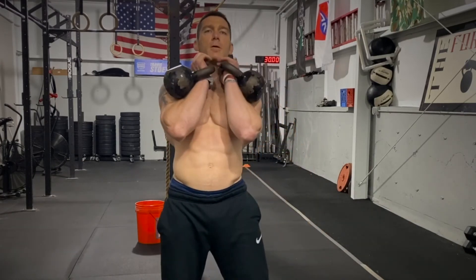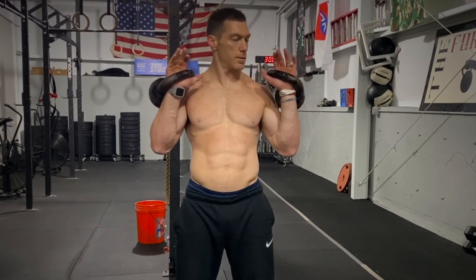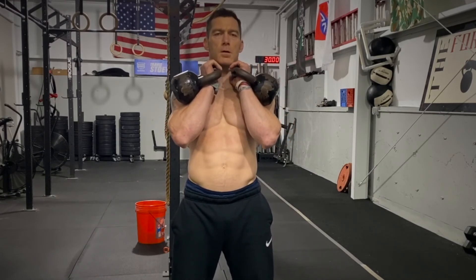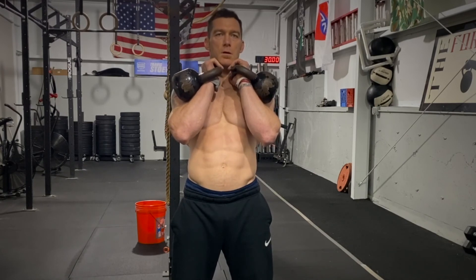With double kettlebells, that's how you want the handle sitting in the hands as well. You don't want them across the palms — rather at an angle starting from your thumb and index finger down to your wrist. Keep it in tight.